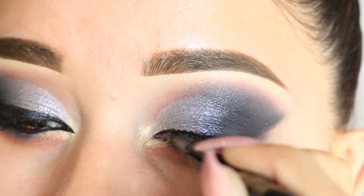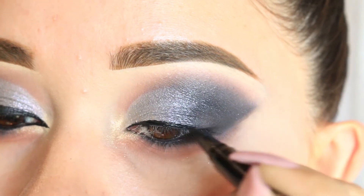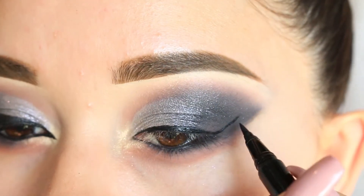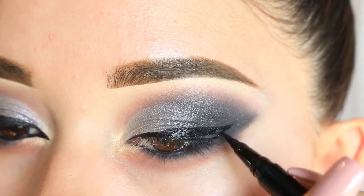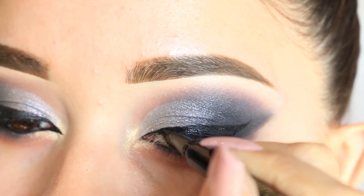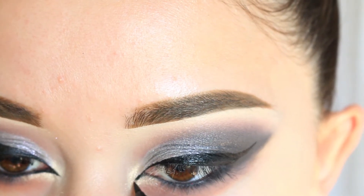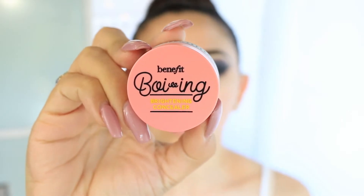I'm using the Tarte eyeliner I used earlier but the other side — the liquid eyeliner part — and I'm doing a big thick wing. This is a very glamorous look so I wanted a very big thick wing; I've been doing my eyeliner like this a lot lately and I'm loving it. I'm also making the inner part of my eyes very pointy, which elongates the eyes and looks really nice.